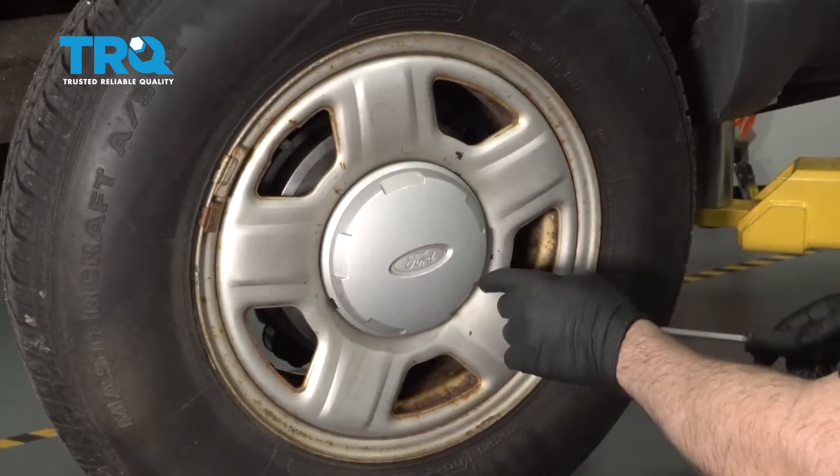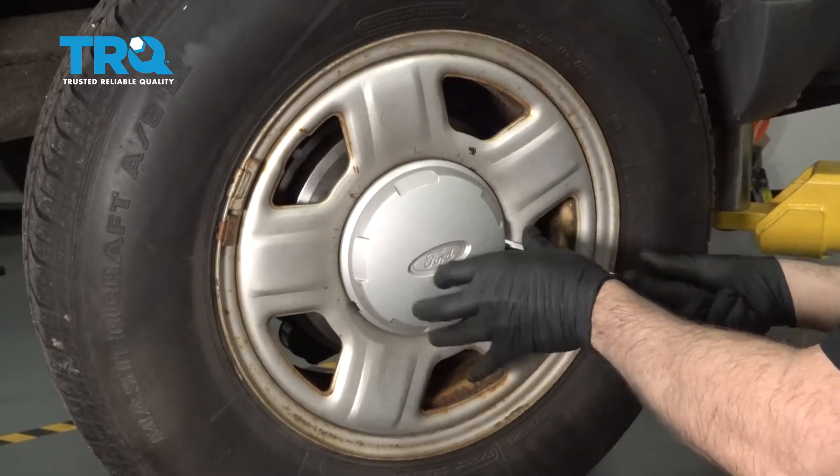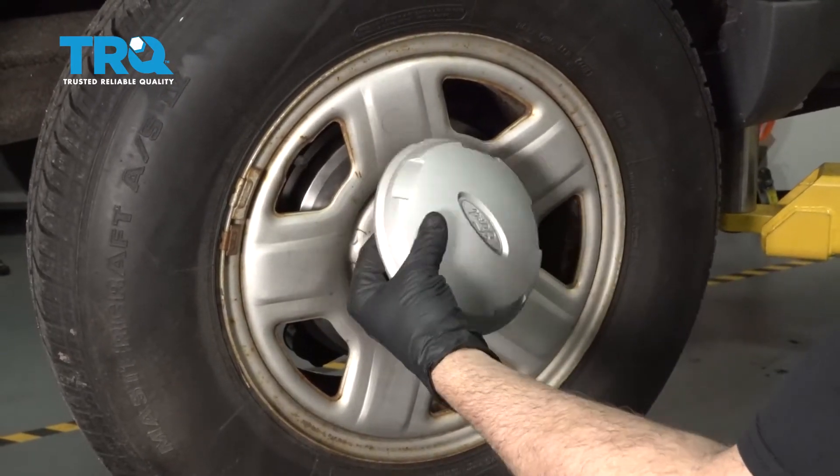I'm going to find the slot on the side of your hubcap, grab your pry tool, pop that cap off. Set the cap aside.